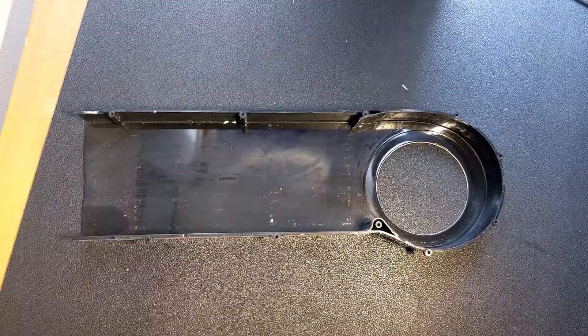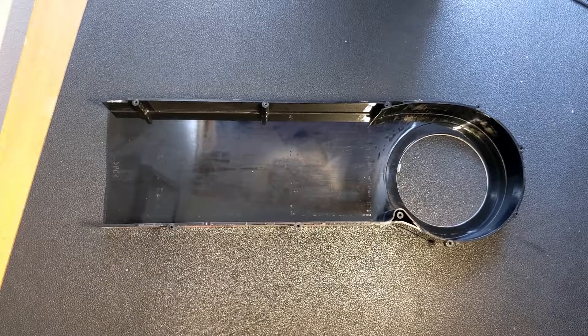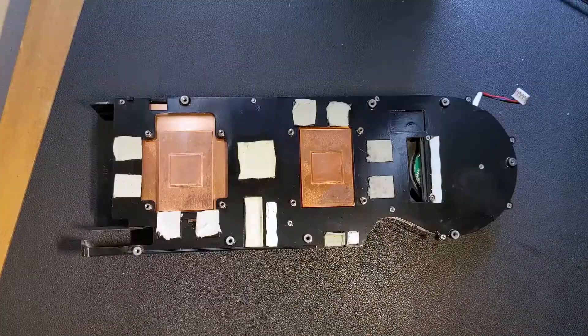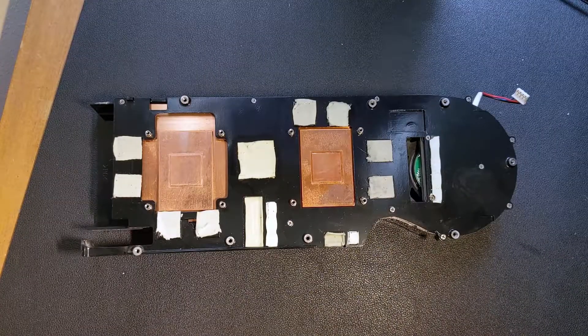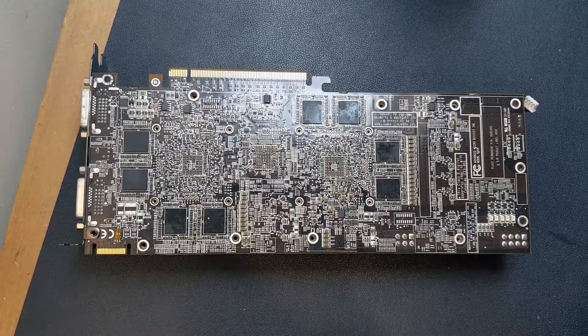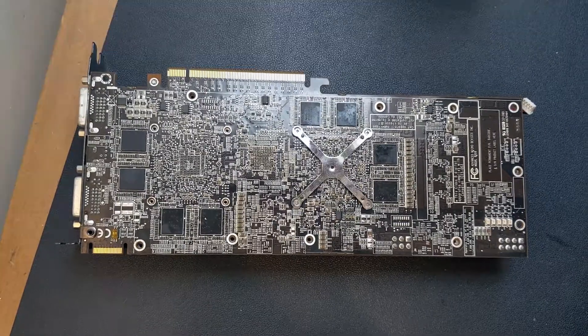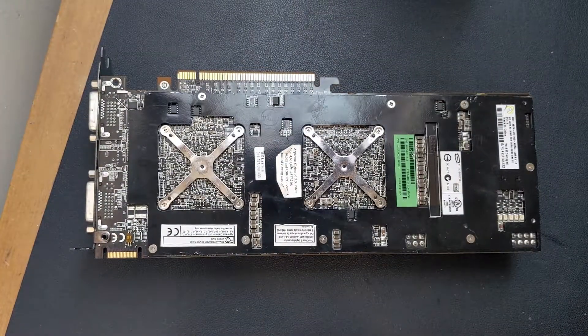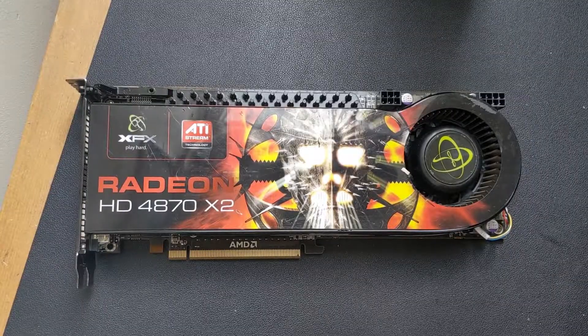Let's give the heatsinks a clean, and then finish up by cleaning the shroud. With everything cleaned, we can start to reassemble. First the copper heatsinks back into the shroud, then the aluminium plate over the top with the screws holding it down. We need to apply new thermal compound to both of the chips. Now the PCB can be placed back onto the heatsink and shroud, followed by the two X-shaped clamps, backplate, and its accompanying screws. With those tightened up, the card is reassembled and ready to go.